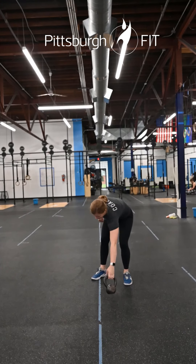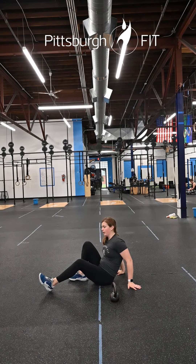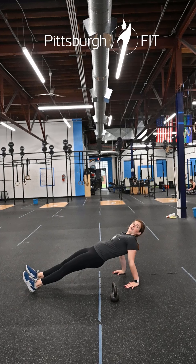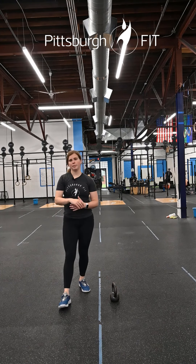Then we have a 20-second reverse plank. Your fingertips are going to be facing towards your hips — bridge up and hold for 20 seconds. After that we get into a 24-minute EMOM.